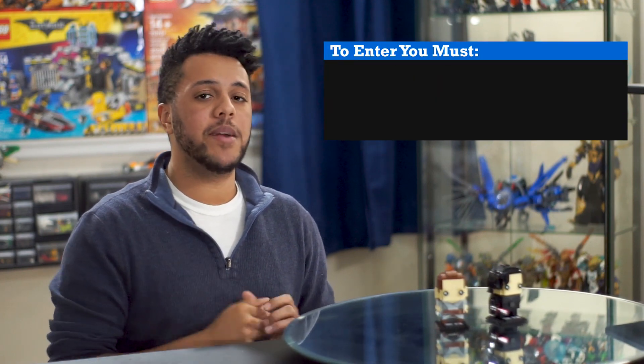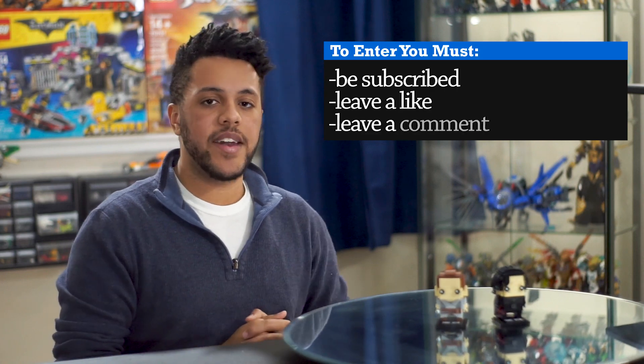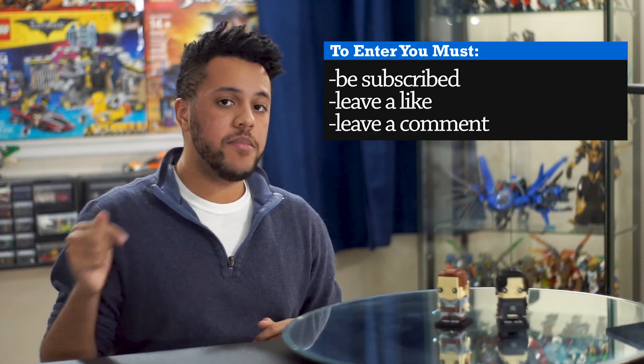LEGO has given us a great opportunity to give this set away for free, so if you're interested, all you have to do is be subscribed to our channel, click the like button, and leave a comment down below, and your name will be added to our raffle. After a week from now, we'll announce our winner. And if you click the share button and share this video, your name will be added to the raffle twice, increasing your chances of winning.